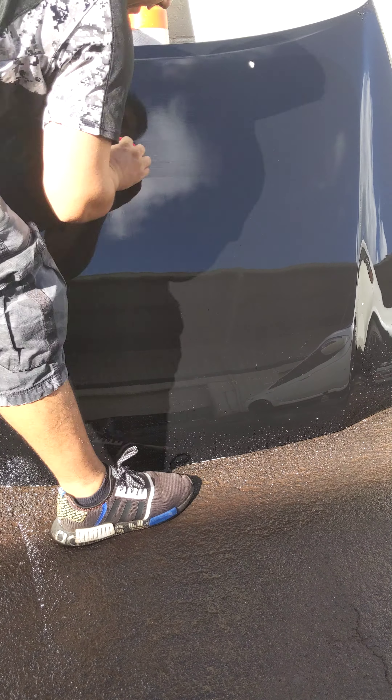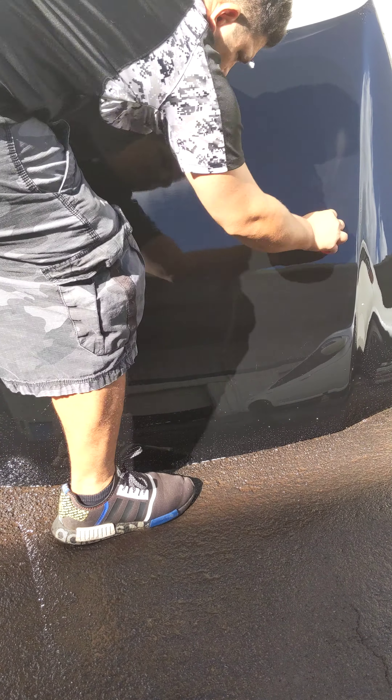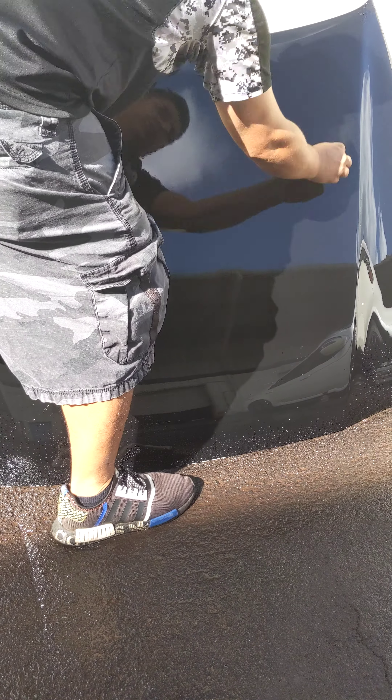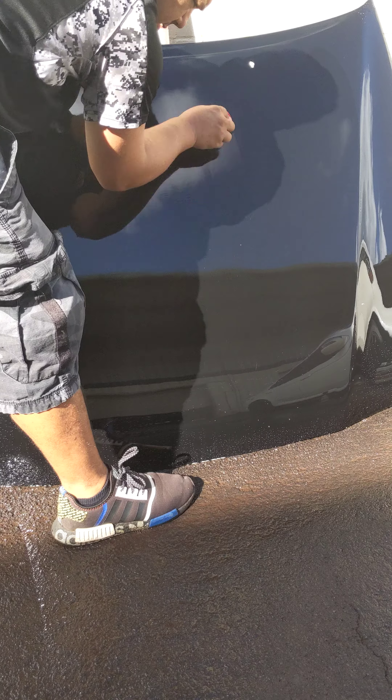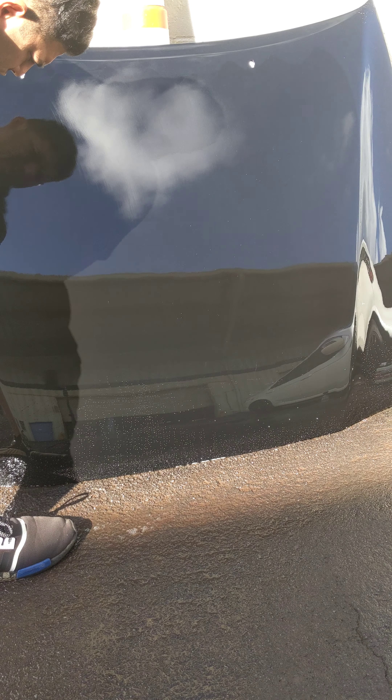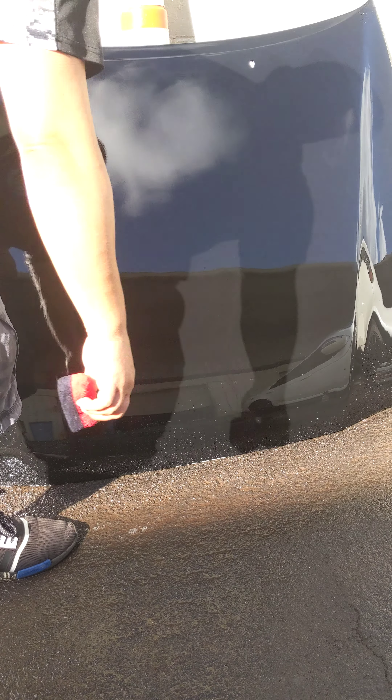The water must have reacted with it before, because I don't see those white streaks. So it must have been the water that was doing that. So maybe dilute it down a little bit.